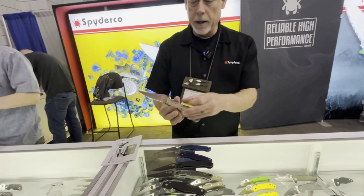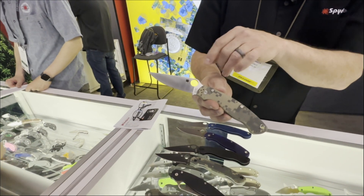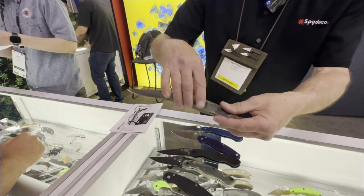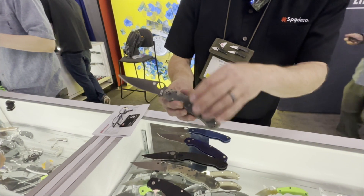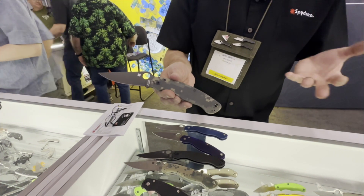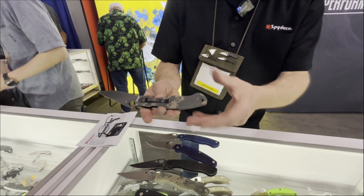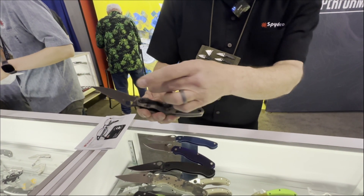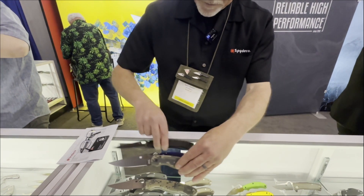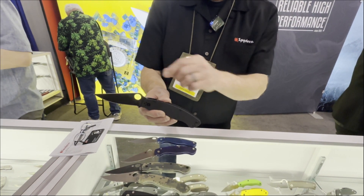From there it evolved the same way the original Military did. We added a version with a CPM S30V satin-finished blade but with a digital camouflage handle scale. Then we added a black DLC — diamond-like carbon — coating. For people who are concerned about light discipline and reflective surfaces, it's suitable for use in tactical environments. The hardware is also blackened, so everything has matching black coatings. We also have a version that is black scales with a black blade and hardware.